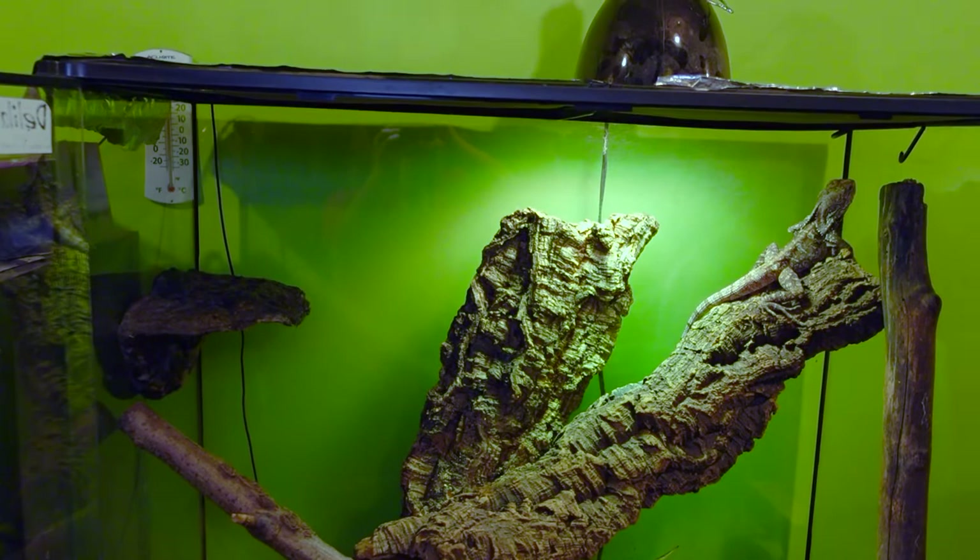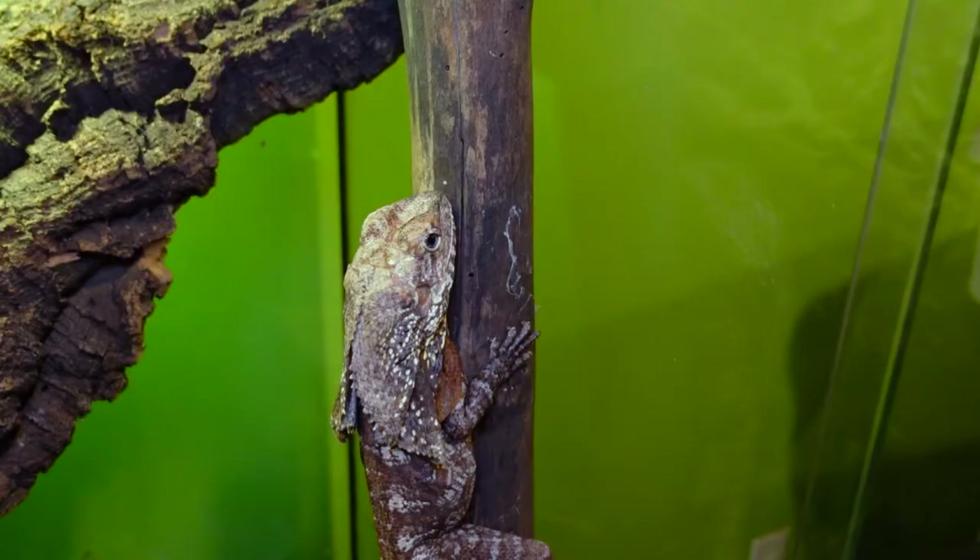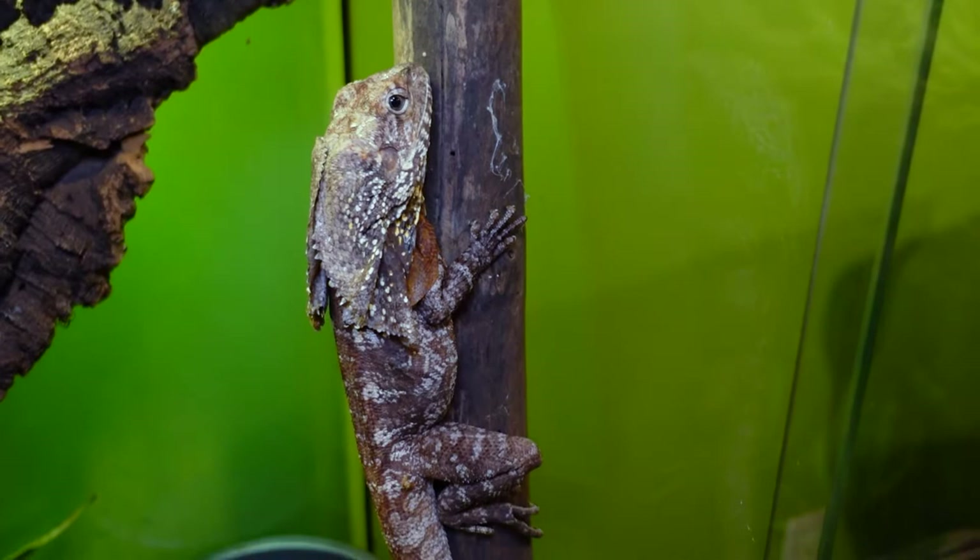This could work for a male as a temporary grow-up enclosure, but for a male you're going to need something even bigger — probably 4-foot-by-4-foot-by-2-foot at least — because males can top two feet. Australians get even bigger, so they'll need even more space. With this species, if you can give them more climbing space, they will use it.